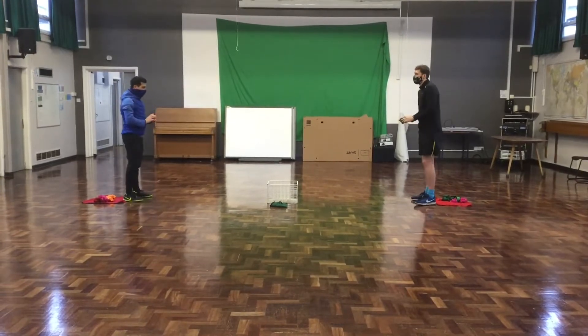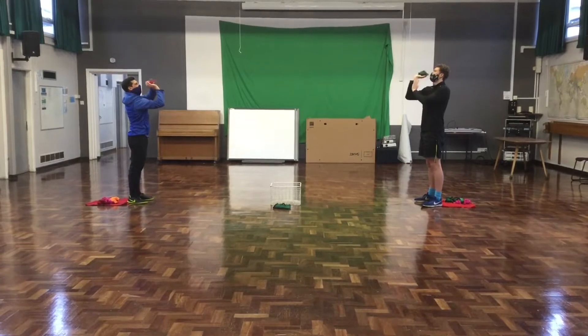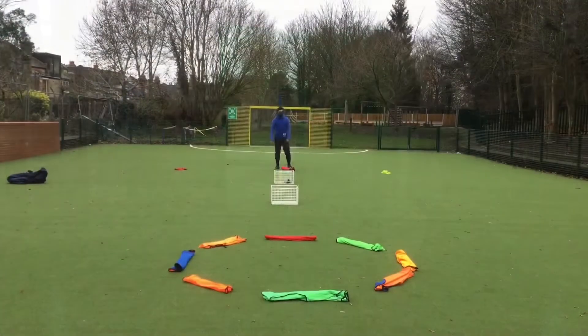Here's a practice shot from me and Luke. Whoops — hopefully we'll improve.